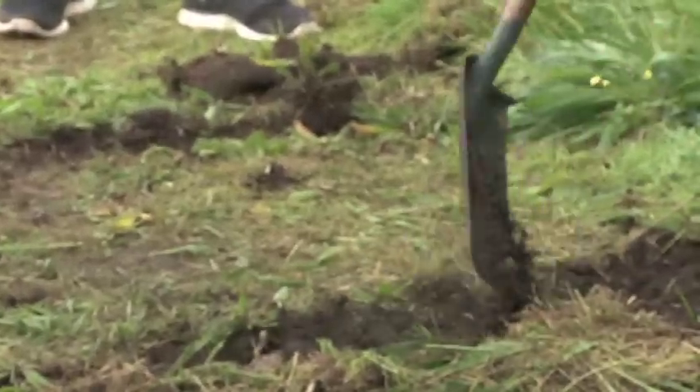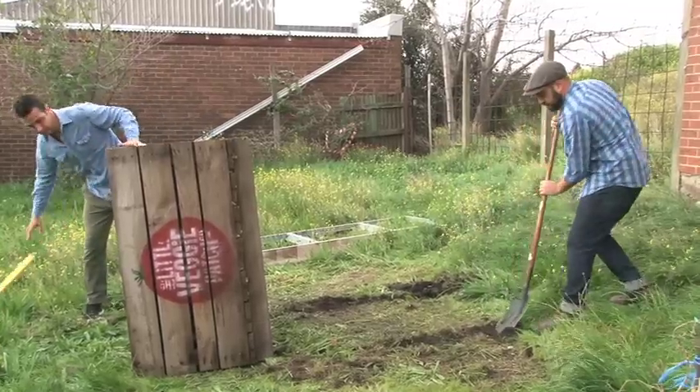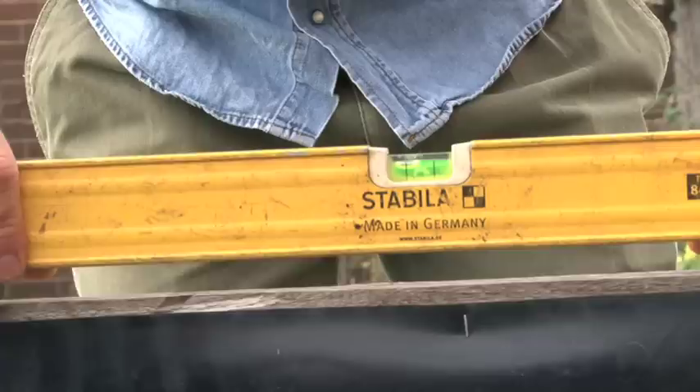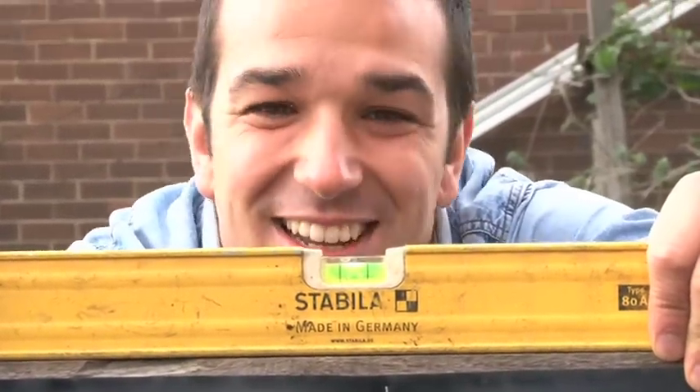What are we doing here, Fabian? We're just trying to level it out. I'm going to drop that back down and we'll have a look. Looking good, Fabian — that's nice work, mate.